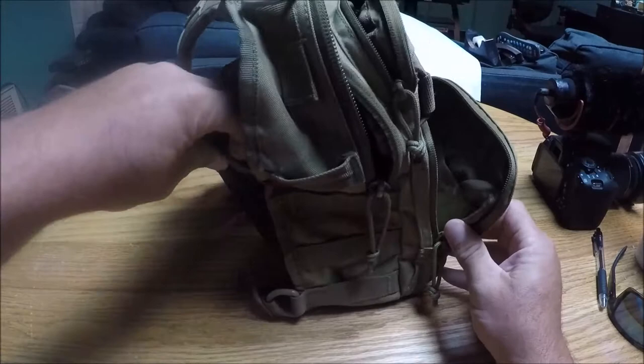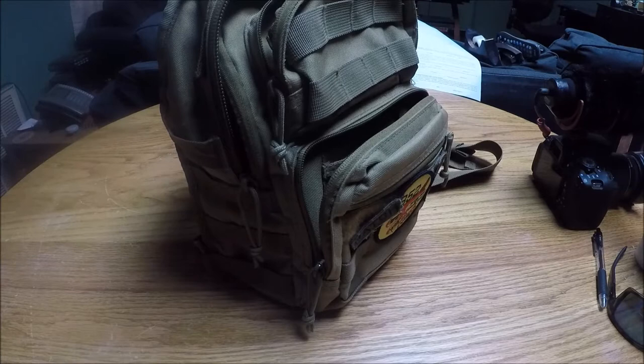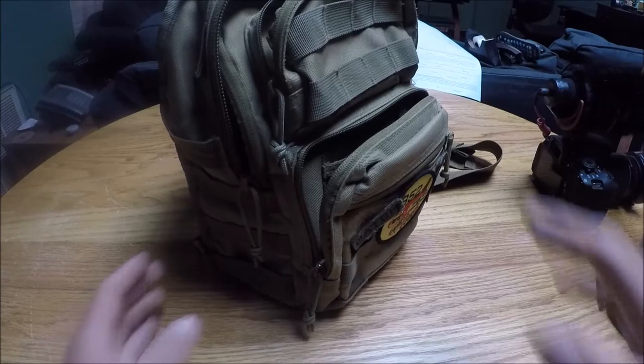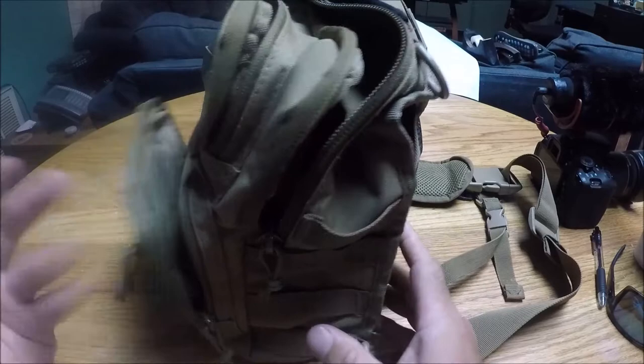It's around five liters according to the internet. The dimensions are seven and a half by three and a half wide, by 12 inches high — at least 12 inches high. I'm guessing three and a half width-wise, not exactly sure what that refers to unless it's that front pocket. Other than that, I saw it, liked it, and ended up getting it.